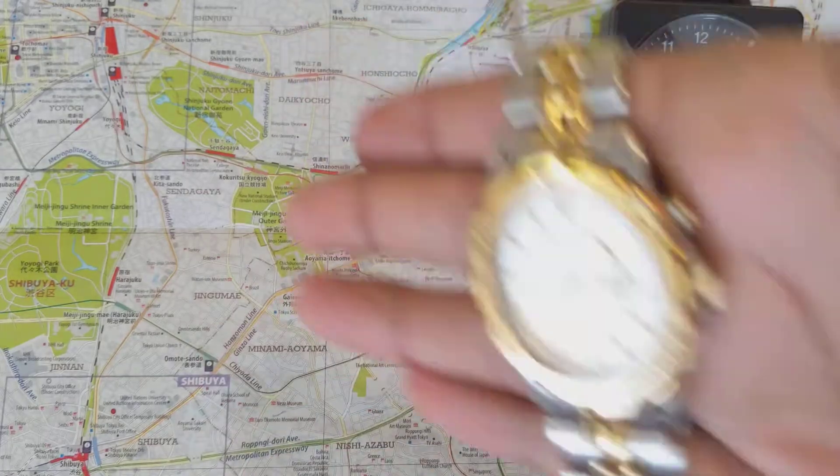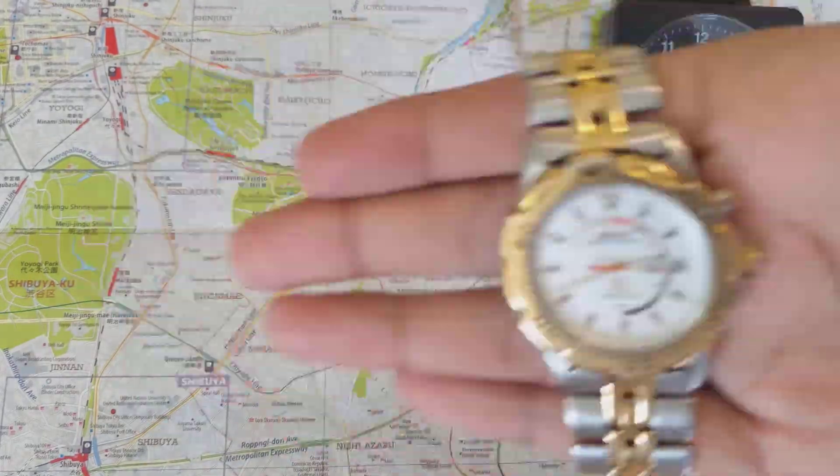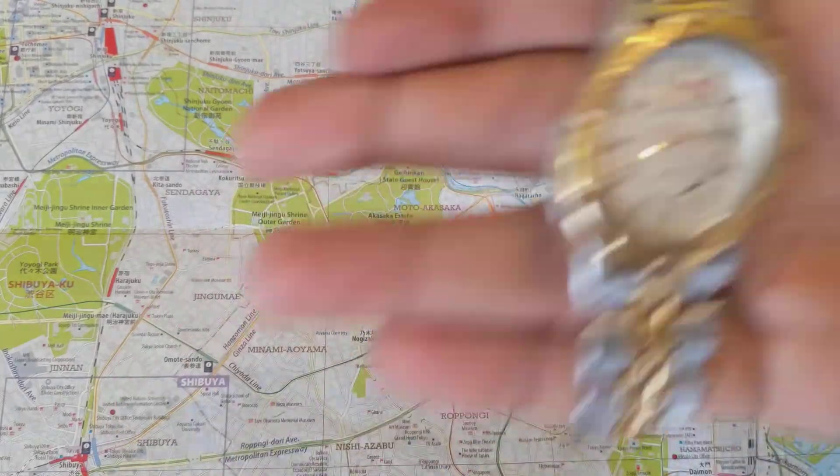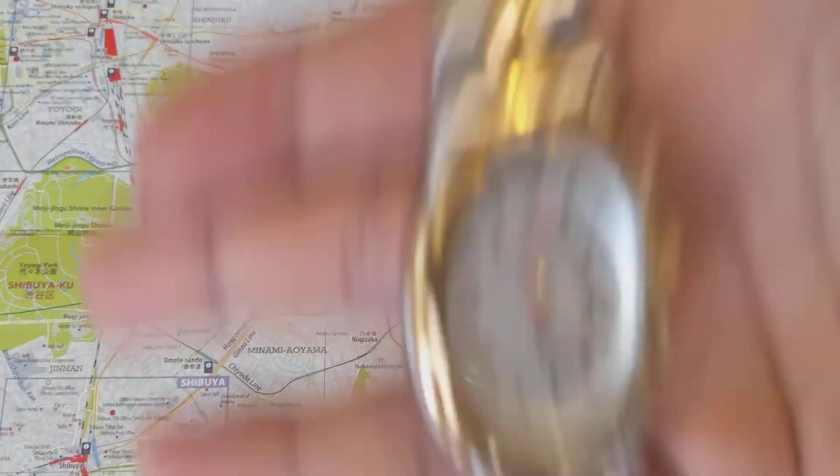It's not charging yet — the problem is I have to get the right angle. Yeah, you can hear that whine of the movement now.